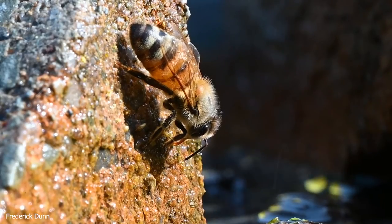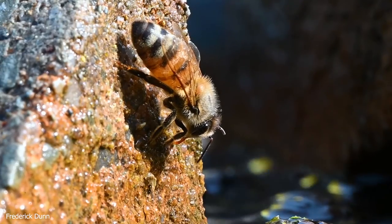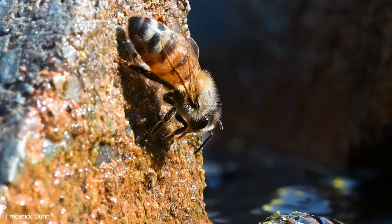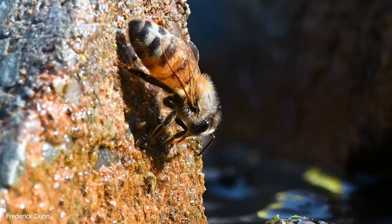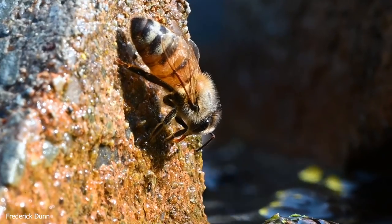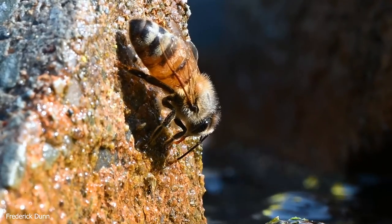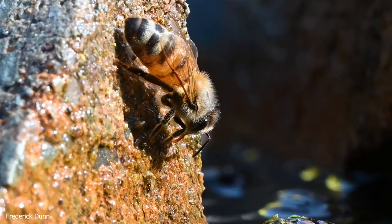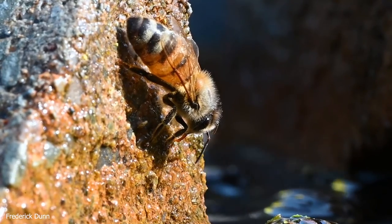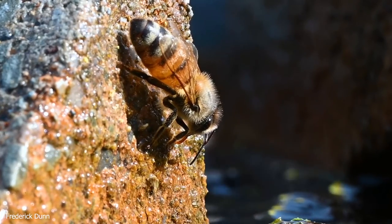The bees collecting water are the oldest foragers in the hive — this is their last duty assignment. Notice the wings on this bee: they're tattered and their edges are worn. This bee has landed on a damp stone — brickwork that is gradually eroding. The bees like it because minerals from the brick get absorbed into the water. The water I'm using is filtered because I don't want iron buildup.